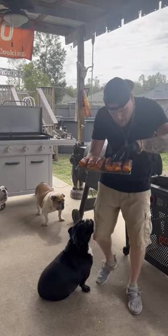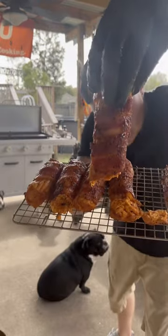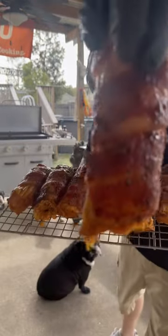Oh my lord, talk about a game day banger — buffalo chicken shotgun shells, let's go baby!